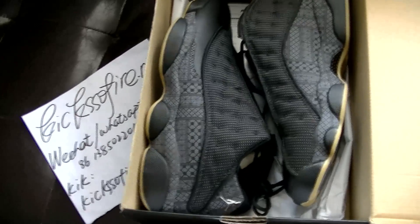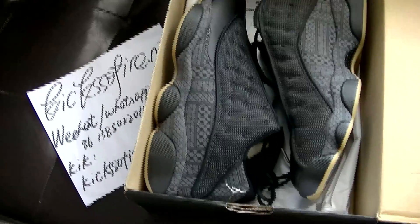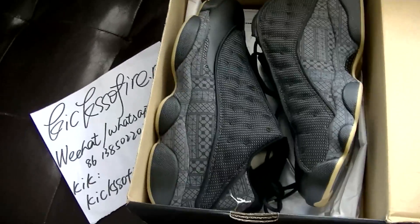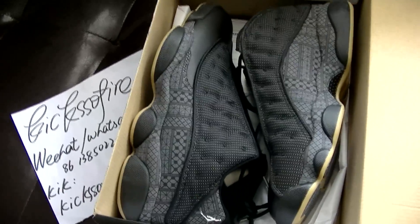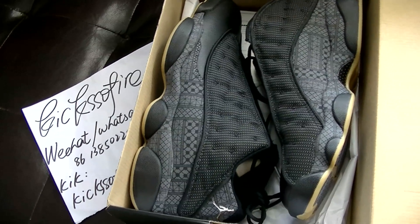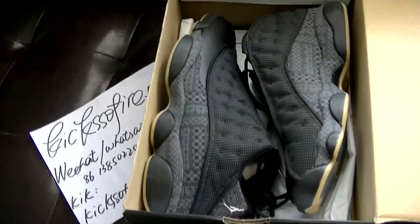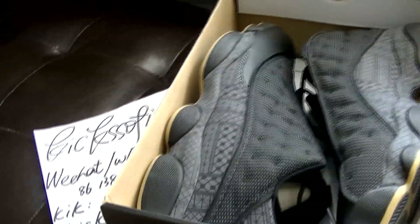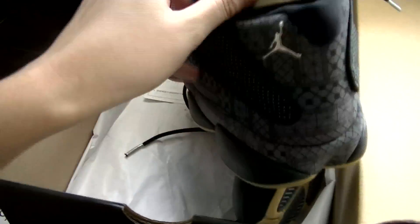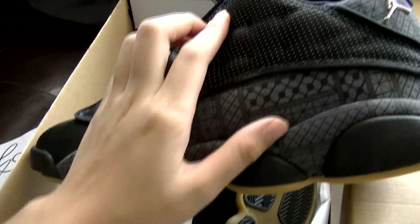Hello friends, this is Lydia from kicksoffire.net and today I'm gonna show you the Air Jordan 13 Low. Its name is K54 — I'm not sure my pronunciation is right, but I know the letters are QUAI and K54.